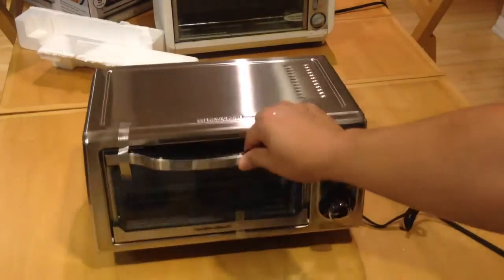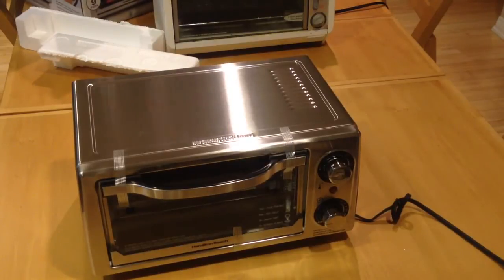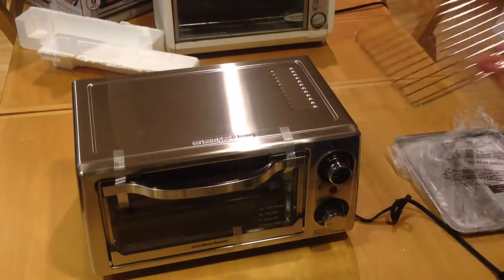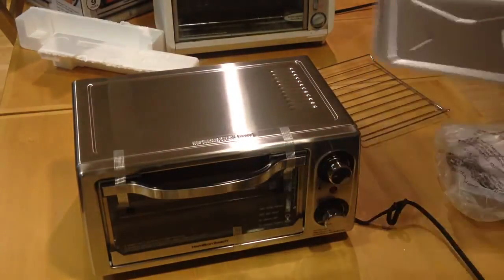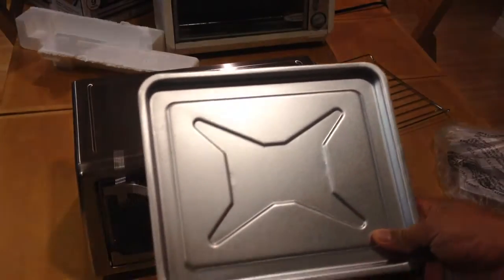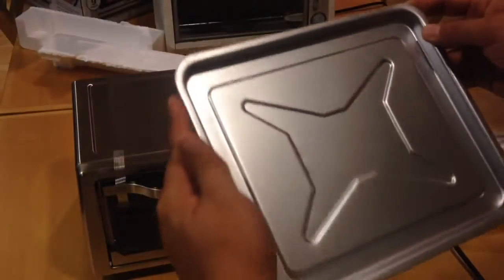Now I don't know how you can even fit a pizza in here. It comes with a grill where you put the toast, it comes with a pan so you can broil stuff, and an instruction manual. You can't really fit a big pizza onto here — it's like six or seven inches wide. But the box does show a pizza on it.